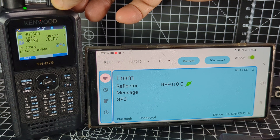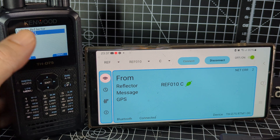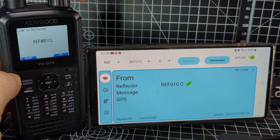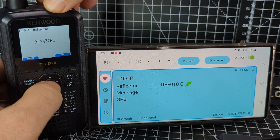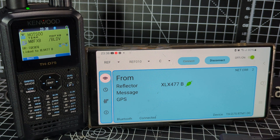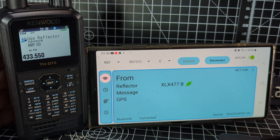Now we're going to try controlling using the radio itself. Hold the up arrow — Reflector, link to reflector. We already selected REF001C, let's do a new one. Press the A/B button for input and we can choose DCS or XLX reflectors. Let's go XLX 477 which is HubNet — enter — and key it. It should switch us to HubNet. Going to XLX 477 — it's worked using the radio.